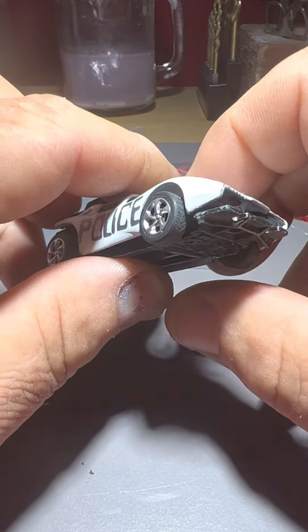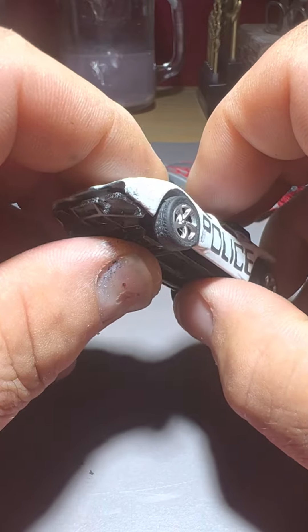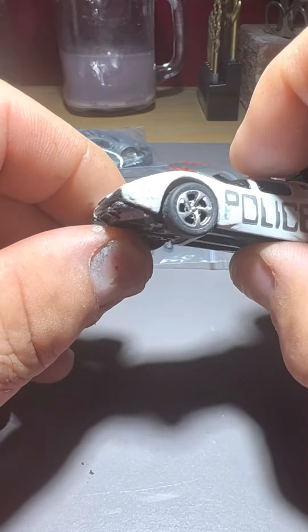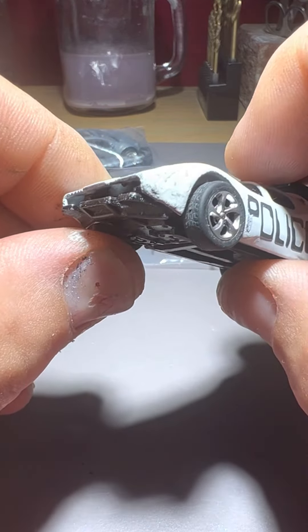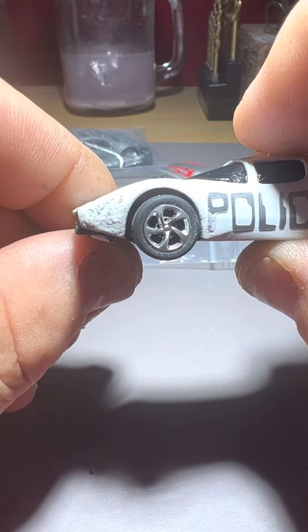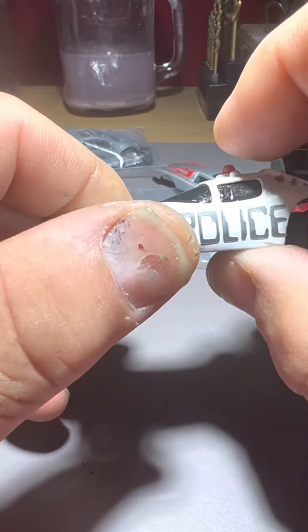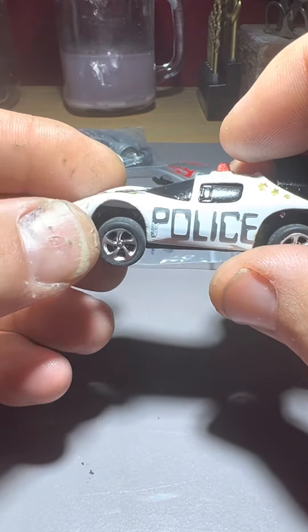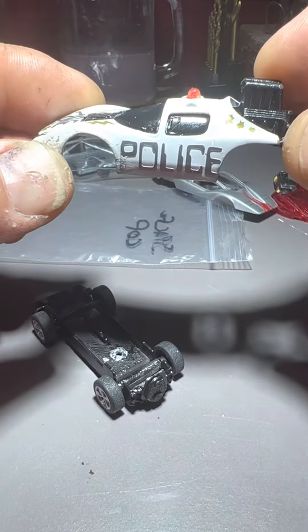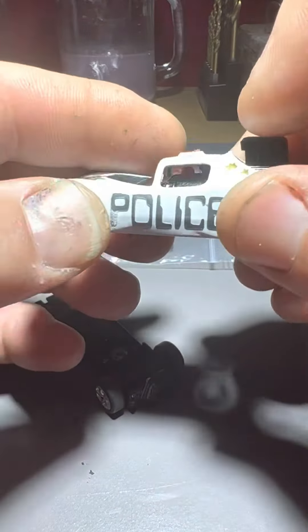And then it happened — a disaster of epic proportions. I had another car going together and I touched this one with my glue hand. Look at that — disappointing or what? So now Space Cop will have to be totally redone.